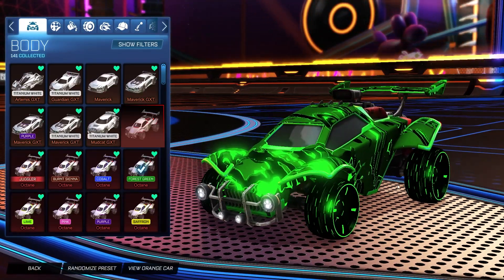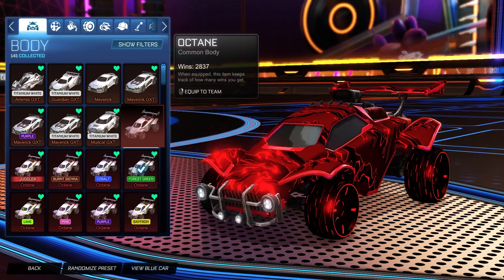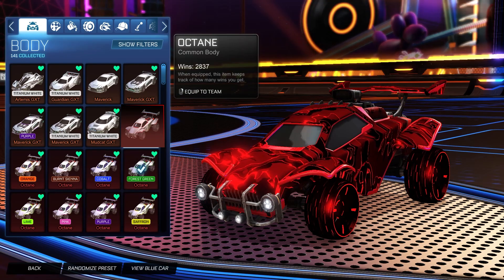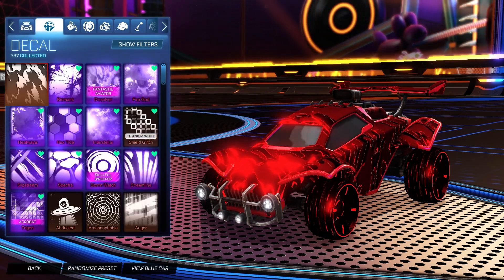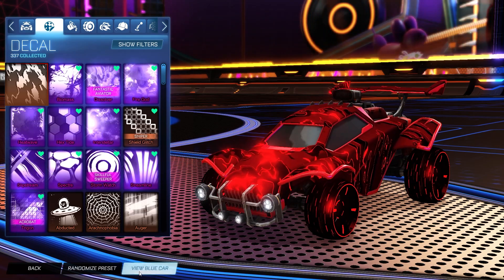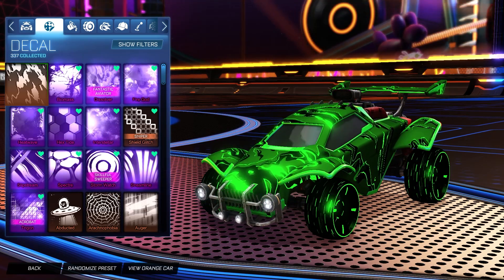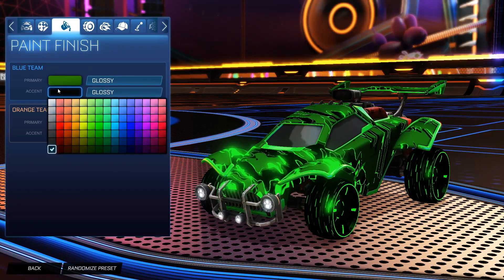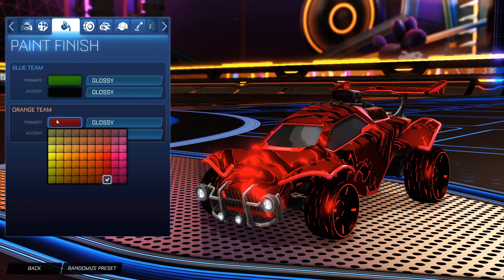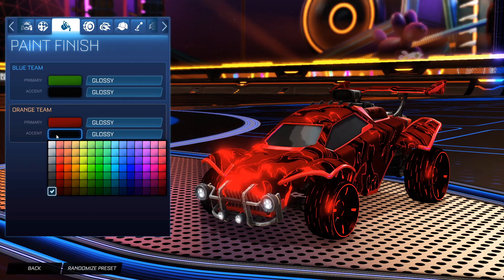Starting off we have the Forest Green Octane for the blue side and the Crimson Octane for the orange side. For the decal, the orange side uses the Liquid Camo painted Crimson and the blue side uses the Liquid Camo painted Forest Green. The primary for the blue side is a very dark Forest Green with the accent as black, and for the orange side it's a dark Crimson with the accent as black as well.